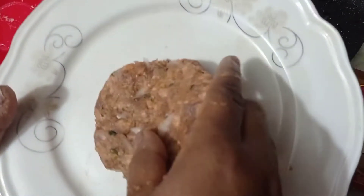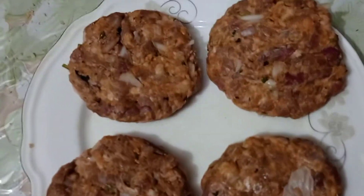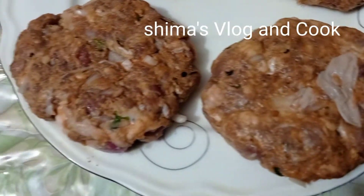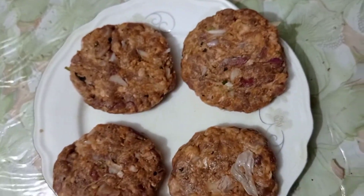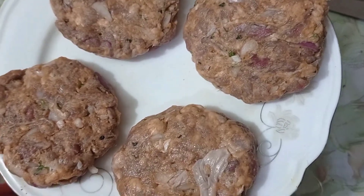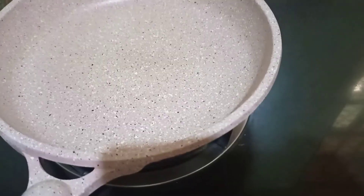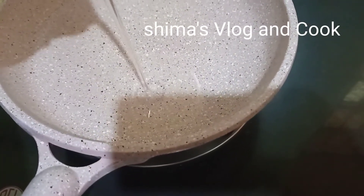આમી ચાટટા પેટિ તોરી કરલામ પેટિર સાઇસ્ટા હવે બારગારએર બાણેથે એક્ટુ બળો કરોં પેટિ ભાજાર પરે કિંતુ આકાર એક્ટુ છોટો હોય જાબે. (I made four patties. The size is a bit large before frying because after frying they will shrink a little. Now ready to fry.) ફ્રાઇ પ્રાઇમ પ્રાઇ ...